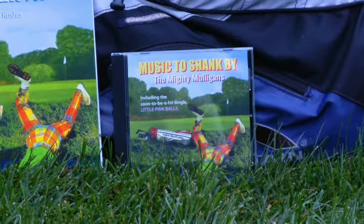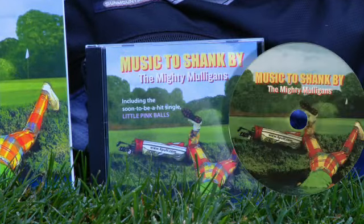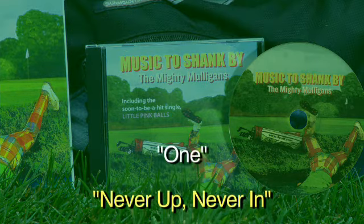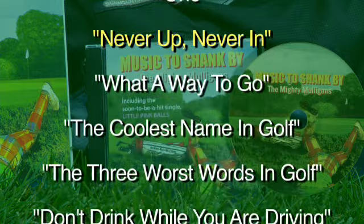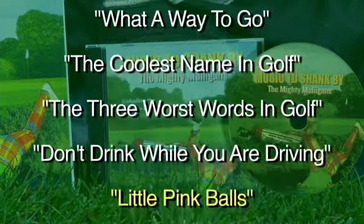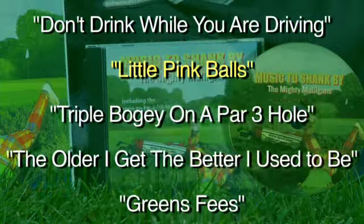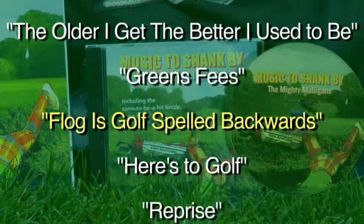Also now available: the latest CD from the Mighty Mulligans, entitled 'Music to Shank By,' including such classic golf tunes as 'Never Up Never End,' 'Little Pink Balls,' and the revealing tune 'Flog is Golf Spelled Backwards.'